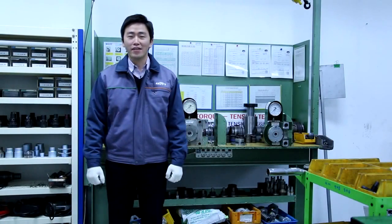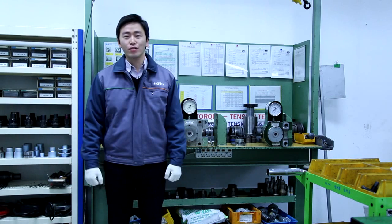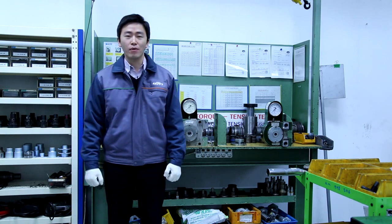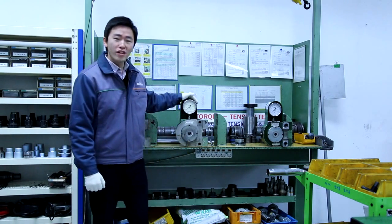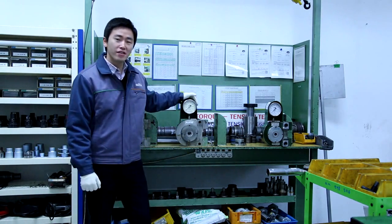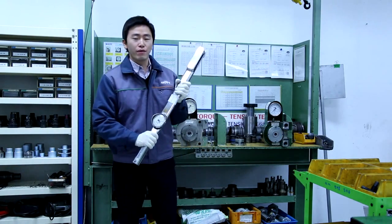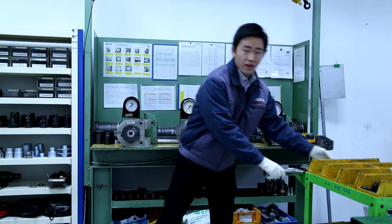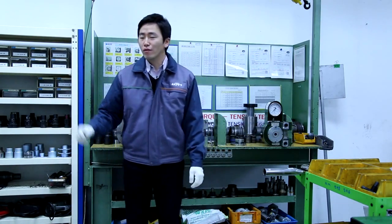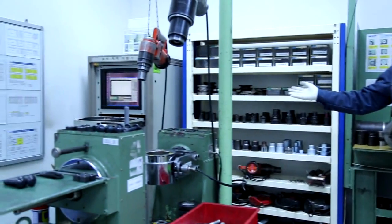Hi, this is Gwang Hyun Jung at KPF Korea. Today I'm going to show you how to use TC bolts and how accurately KPF TC bolts work. Normally on the job site, a Skidmore is used to check the tension and a shear wrench is used for snug tightening. But today we're going to use an automatic tension tester which provides more accurate results by computer.